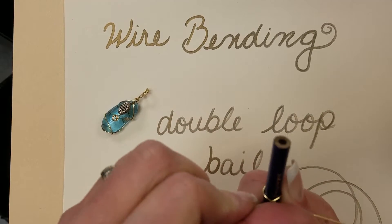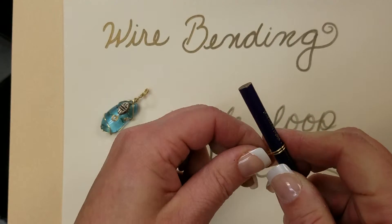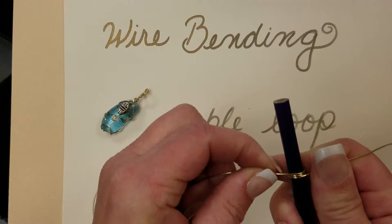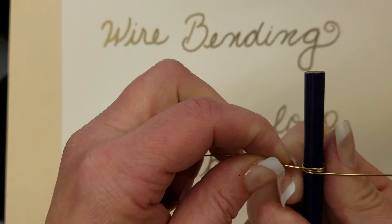But we're going to go around a second time, which just creates a little accent to the look. Once you reach your complete circle and your wires have now crossed — you can see that there are three in a row — it's time to twist.